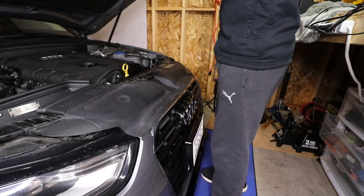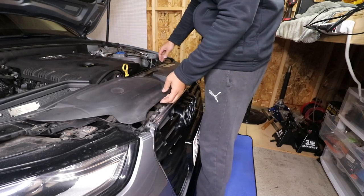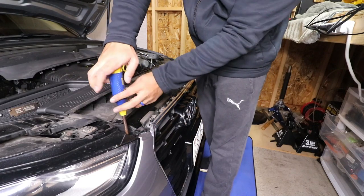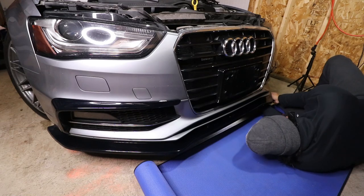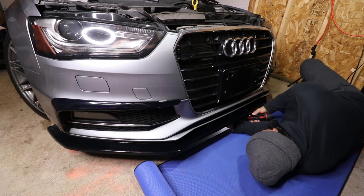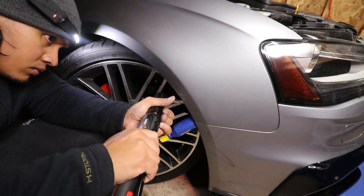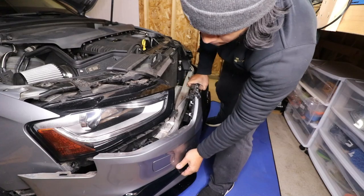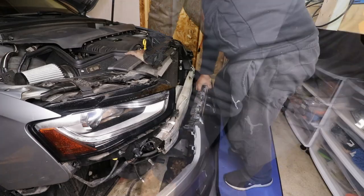The first step is to remove the front bumper. I'm not going to walk through all the details — there are good tutorials on YouTube I'll link below. I just need to remove the black cover up top and a few screws, then get under the car and remove a few more screws, and there are also a few more in the wheel well area. Once that's done I'll pull it off and disconnect the fog lights, and then the bumper should be free.